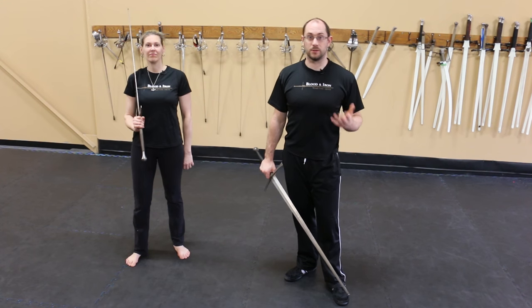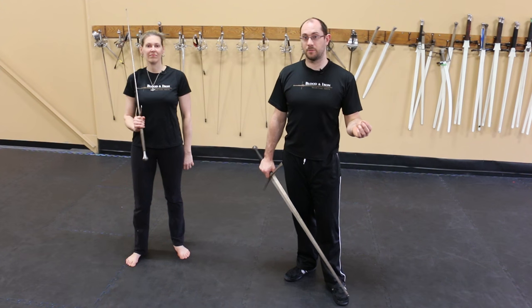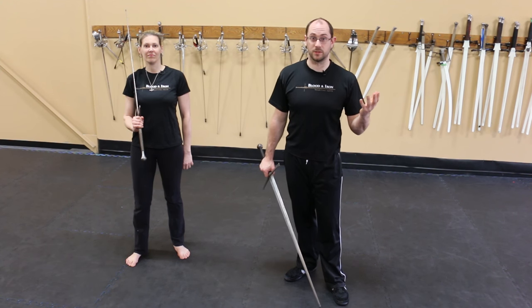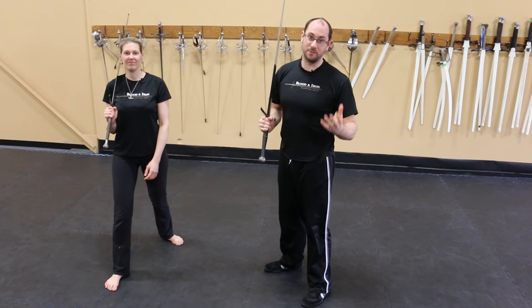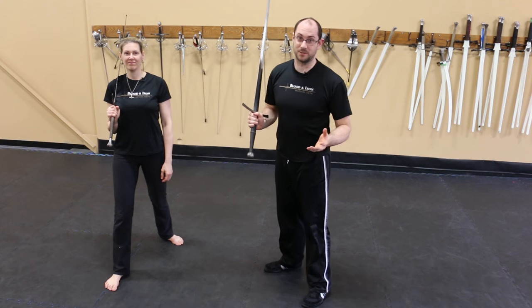When people think of a typical sword block, they throw the sword in front of their body, tip up, and hope it stops the sword. Or even worse, they do the same thing with their arms bent, which really weakens your structure.